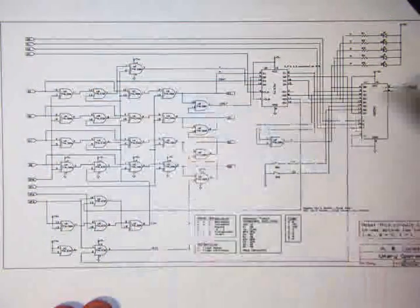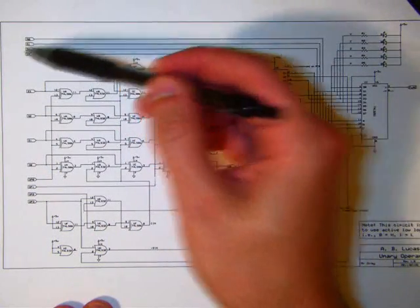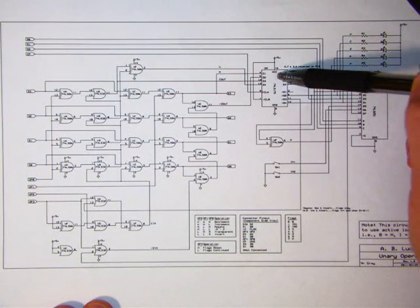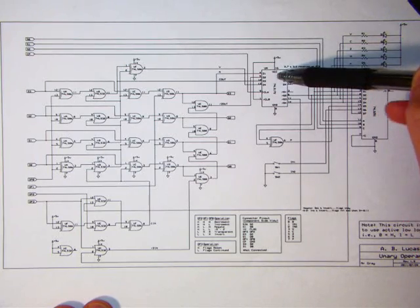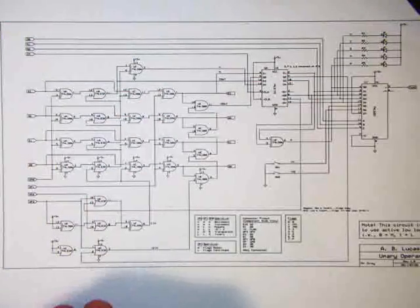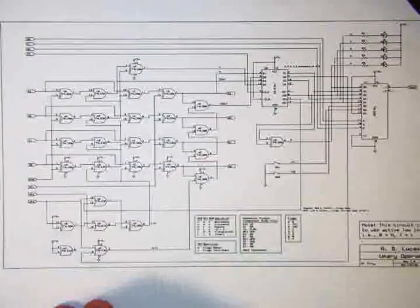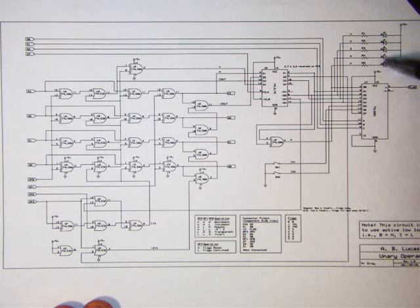If you were to use this in an actual computer system, the flag register is a 74175 flip-flop, and the clock pin is controlled by your computer's control circuitry. Three select bits choose which flag we're looking at — up to eight selectable, but only five are implemented — giving one flag output that could control a conditional branch in a program. The circuit supports six operations: decrement, increment, negate, negate-and-subtract-two, transparent pass-through, and invert.